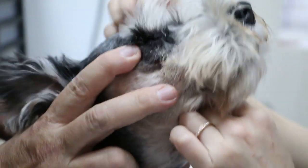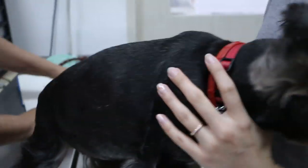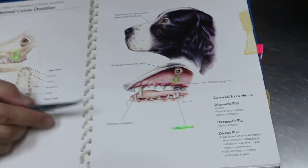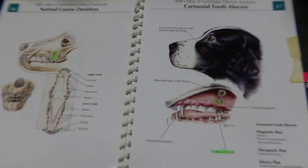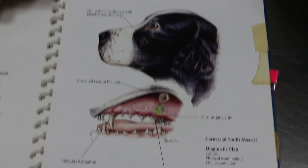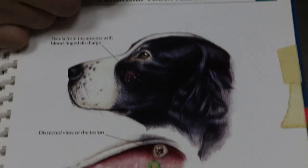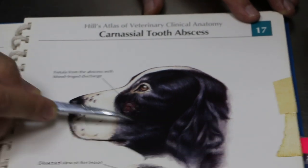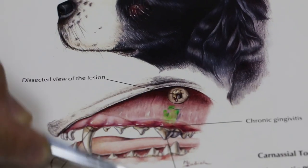This wound, in most dogs, is called the oronasal fistula. I will show you by this diagram. It's very common in old dogs with dental problems. There's another name — the carnassial tooth abscess. It's called an abscess because here, there are the roots of the tooth — the carnassial tooth.